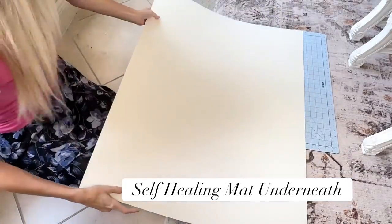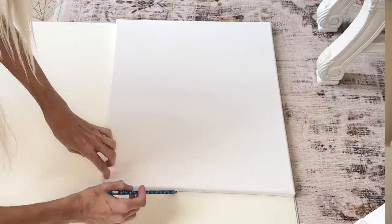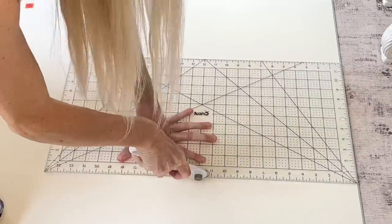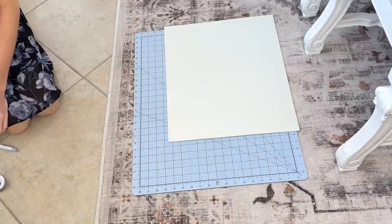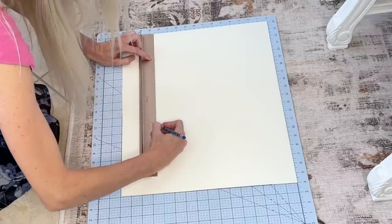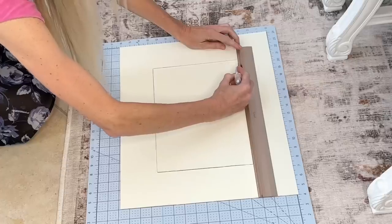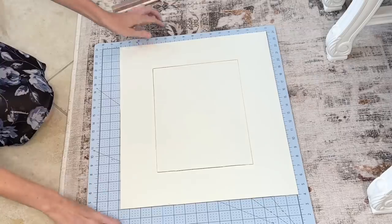While the paint is drying, this is a perfect time to work on our mat. I took my canvas and put it over the top of the mat, traced out the size I needed with a pencil, then got a rotary cutter and cut out the rectangle for the inside. I got a ruler and measured out the center, then used an exacto knife — I love using an exacto knife because it gets those lines crisp and sharp, especially in the corners.